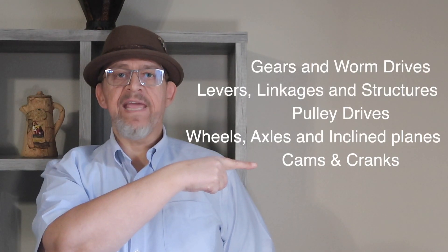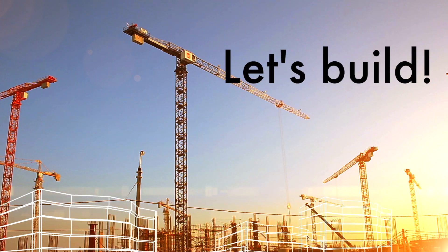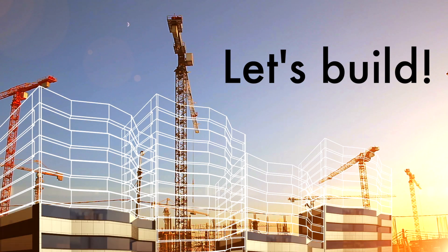This is just one of a series of engineering kits produced by Engino. And now let's show some footage of me assembling a couple of the models and you can see them in their full working glory.